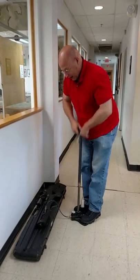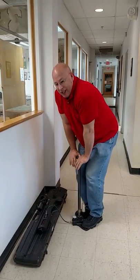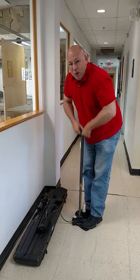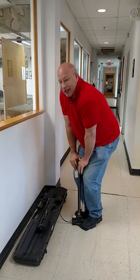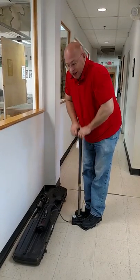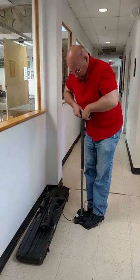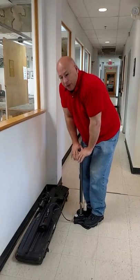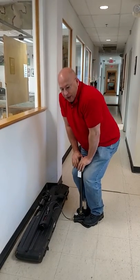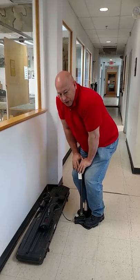Up, down, knees. I actually call this the Oompa Loompa Dance. What you want to do is come all the way up to a hard stop and then come down to a hard stop. Give the valve a chance to take in the air at the top and take in the air at the bottom after you've pushed it in.